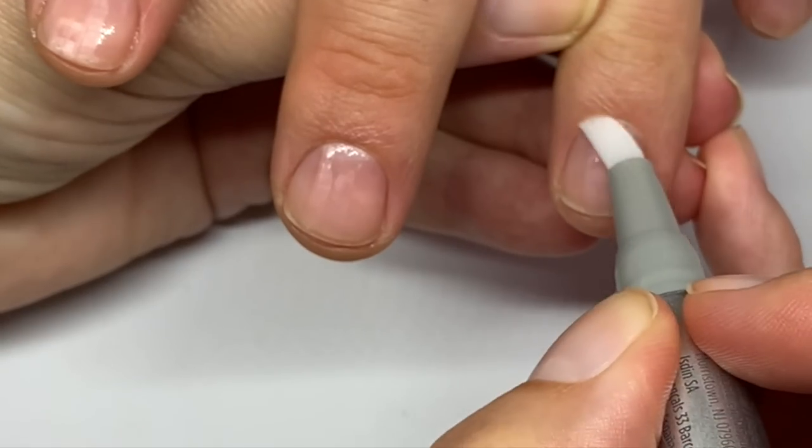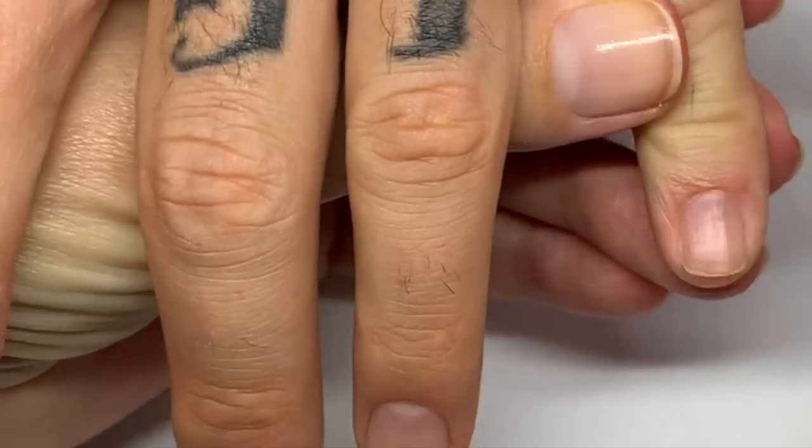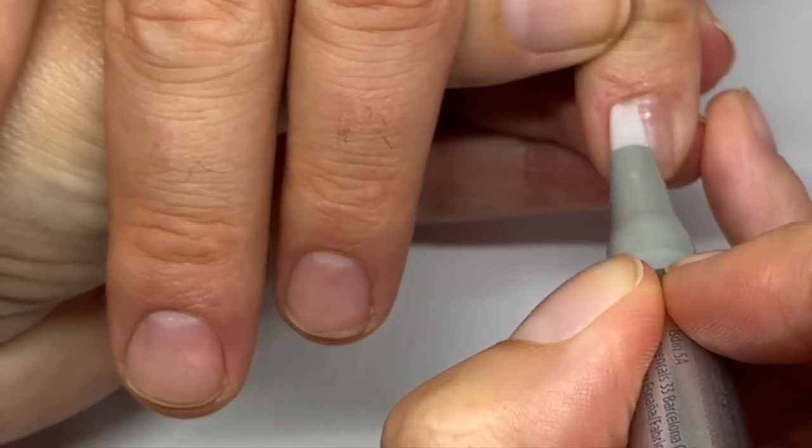And it's supposed to help the ridgy nails as well, so this is going to be very very interesting.